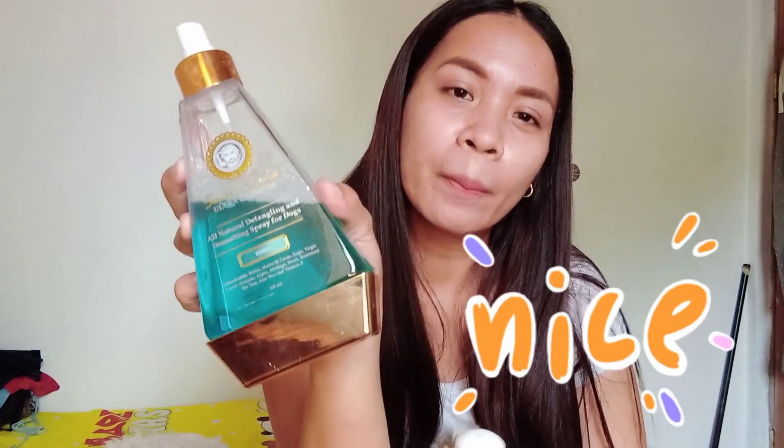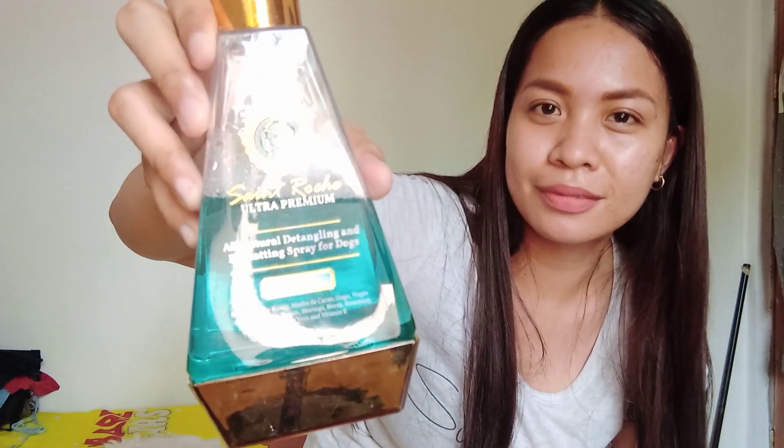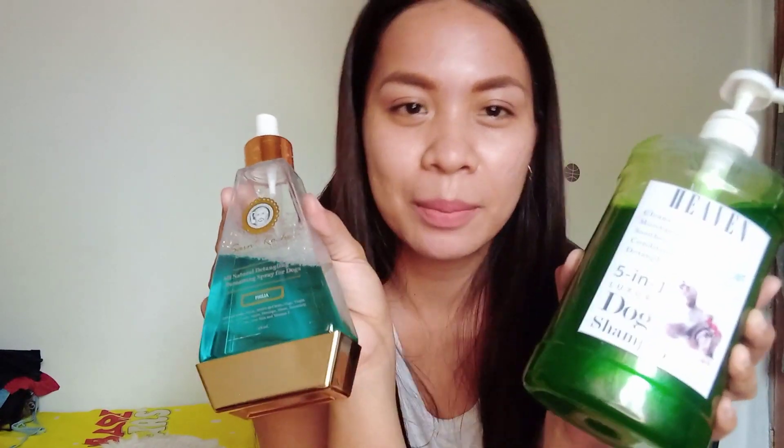So, ito, ini-spray ito. Pagkatapos mong paliguan yung dog mo, or kapag susuklayan mo siya, pwede mo rin siyang i-spray. Maganda ito guys sa mga long hair na Shih Tzu — kung gusto nyo mapanatiling maganda yung buhok nila. Kapatanggar din siya ng buhol-buhol. I-lalagay ko na lang sa description box kung saan shop ko sila sa Shopee.